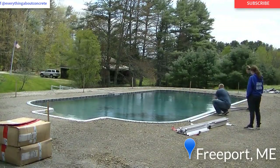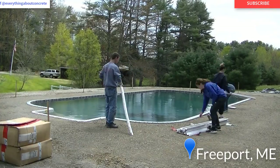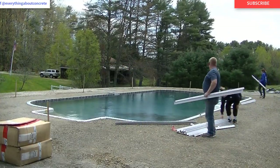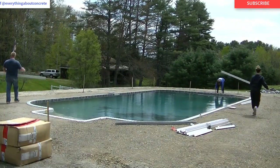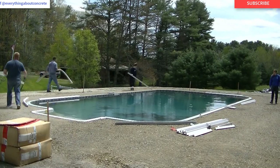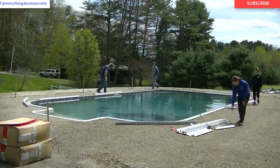Hey everybody, Mike here with EverythingAboutConcrete.com. In this video we're going to be showing you how we do a big stamped concrete pool deck. This is going to be part one of a three-part series — this part covers the forming and the prep work. We're going to show you how we get this thing ready.